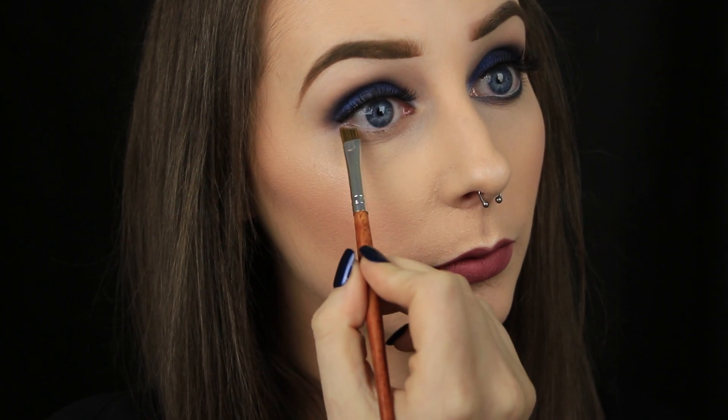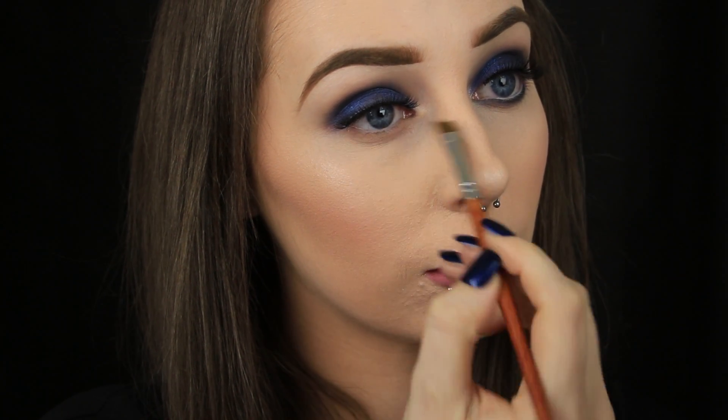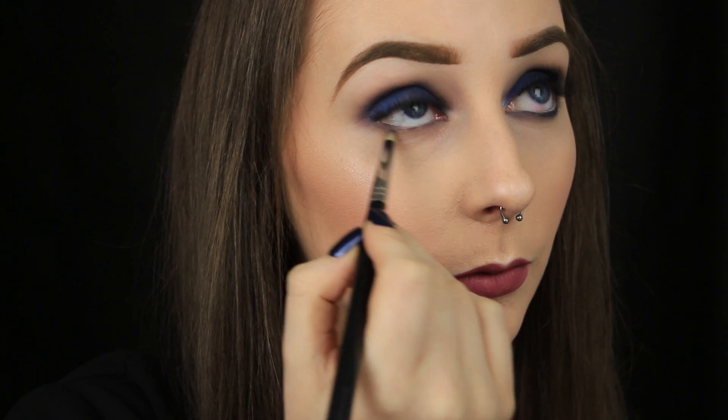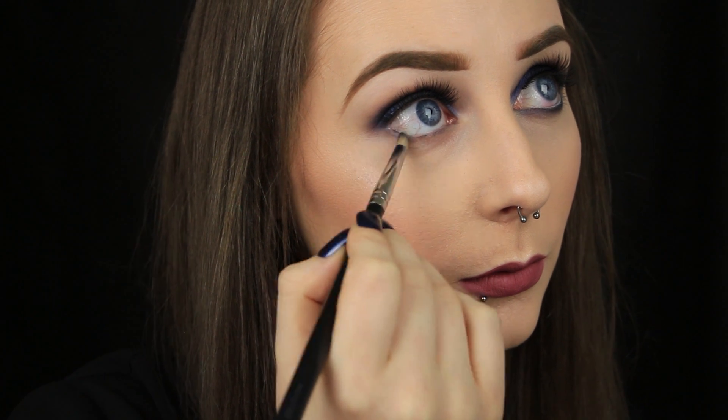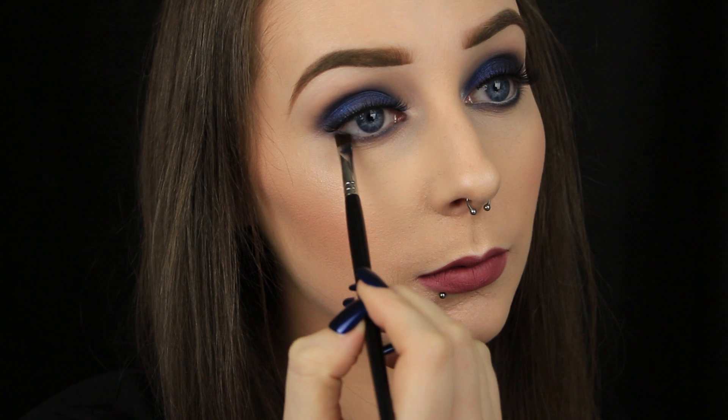For the lower lash line I'm using that brown shade first and applying it all the way along the lash line and right into the tear duct. Then with a pencil brush I'm smoking that navy shade along the lash line too — it's completely up to you how far you blend this shadow. You can keep it closer to the lash line if you prefer or smoke it out more like I am.